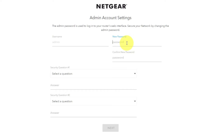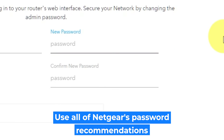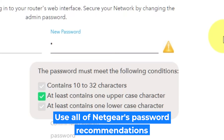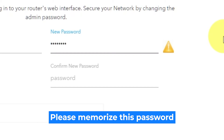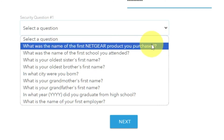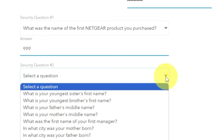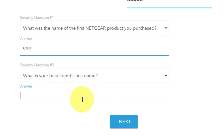The first thing you need to do is set up a new password. The password for the admin is used to log into the web interface of your router. Pay attention to the password requirements. Write your new password in the first field and duplicate it in the second field. Next, select two security questions and provide answers — you need them in case you need to reset the admin password in the future.